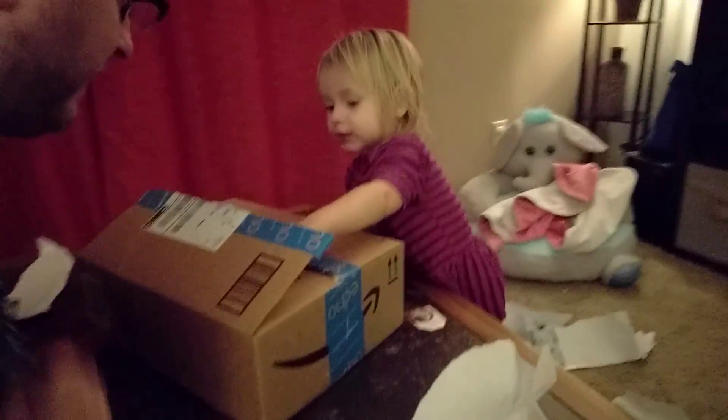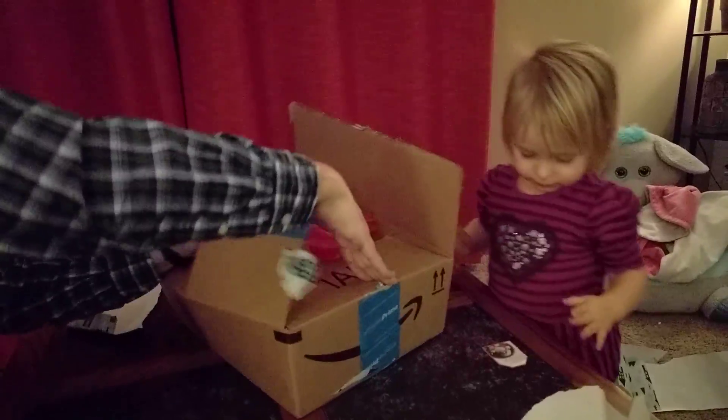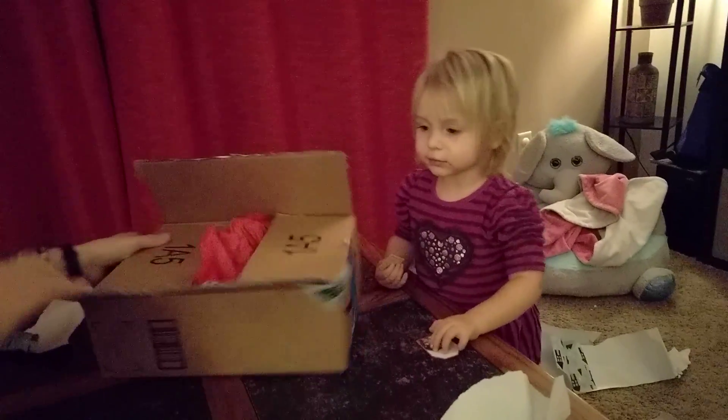Open the box. Go ahead and open it. Hold up. Stop. Be careful. Here you go. Go ahead.